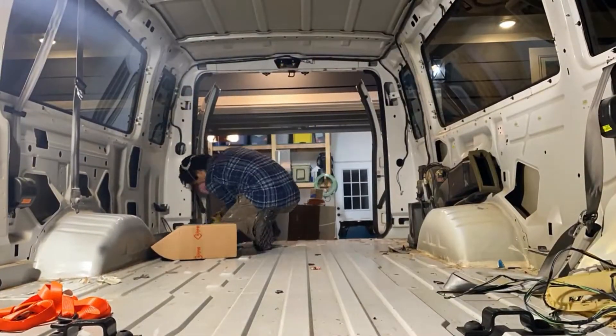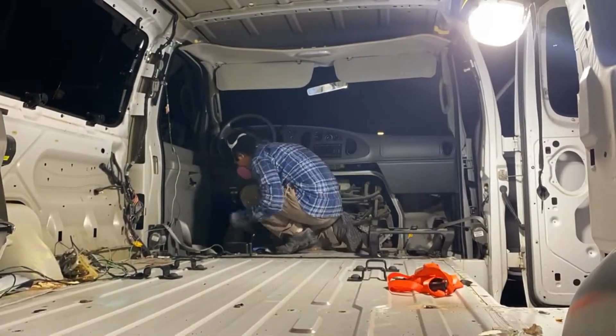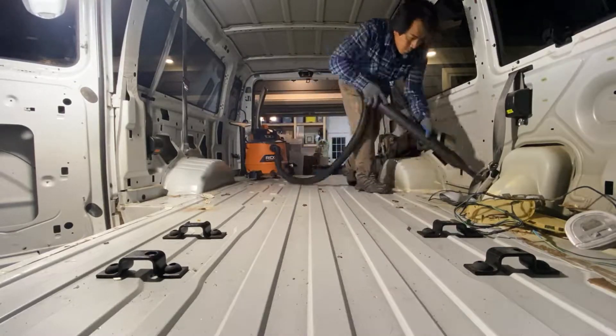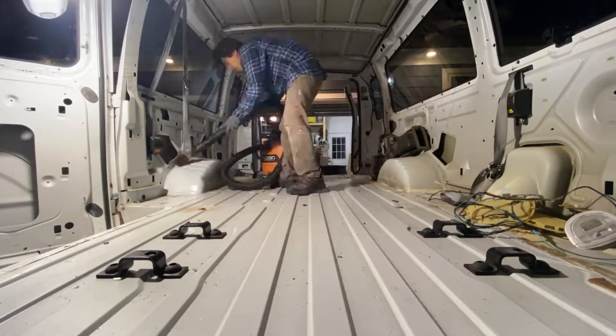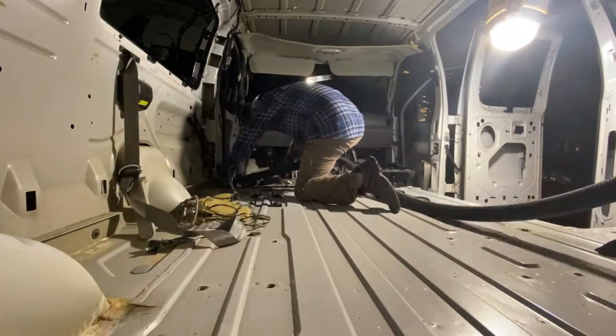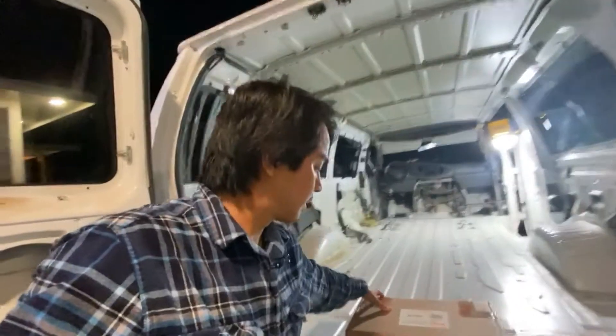Alright, so let's see what that looks like. The next step after you've got rid of all the rust and painted everything is you pretty much stick your insulation on your floor.